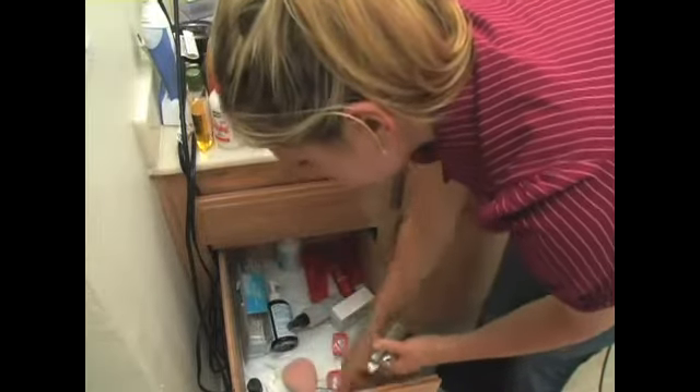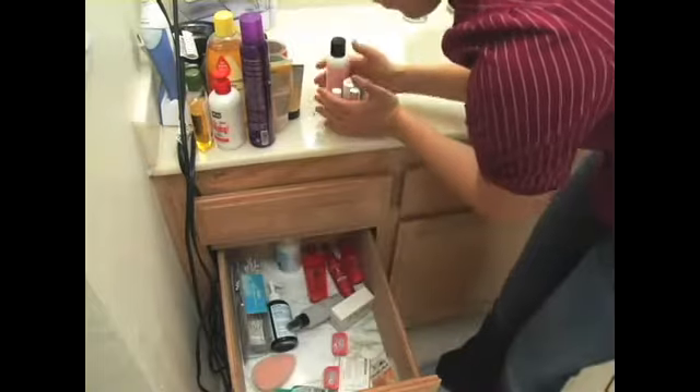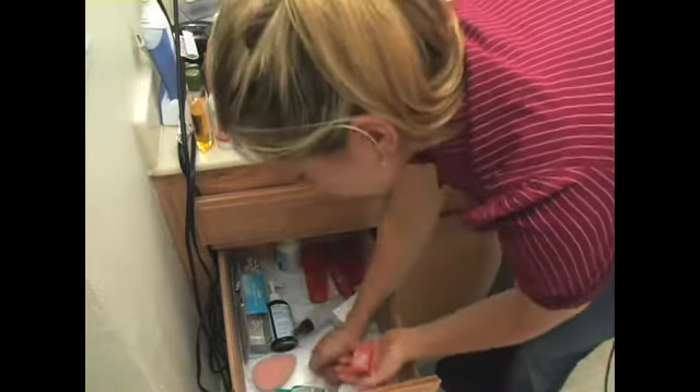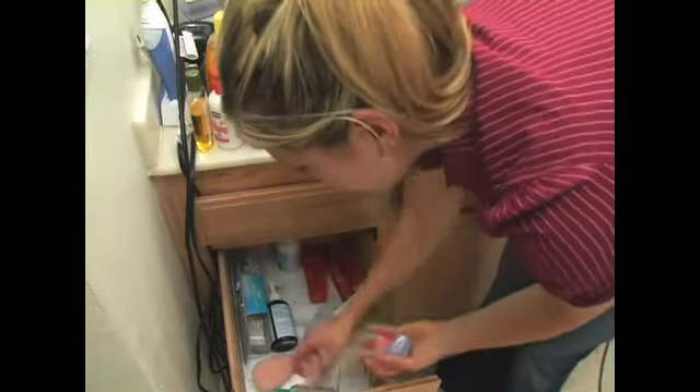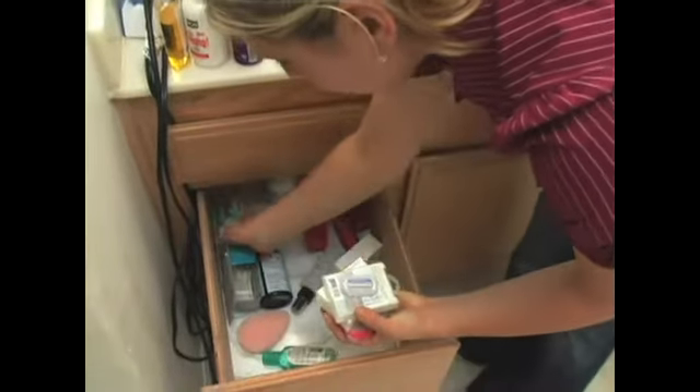Nail polish. And then these are toiletry items like razor blades, Q-tips — things that you take when you travel or use daily for hygiene.